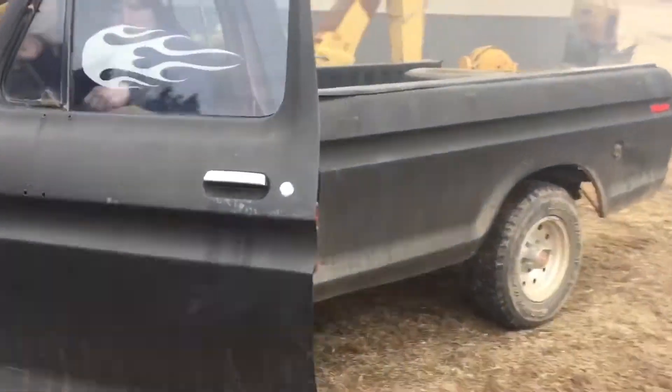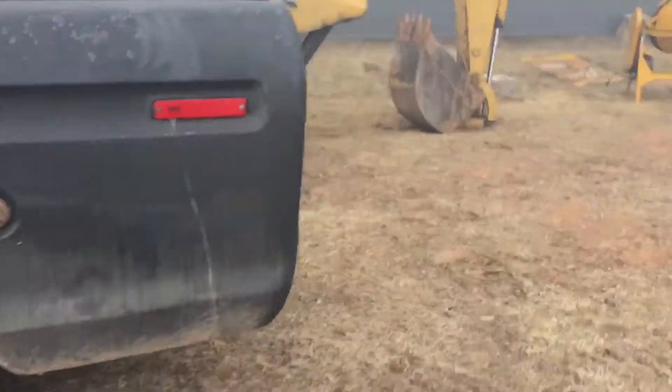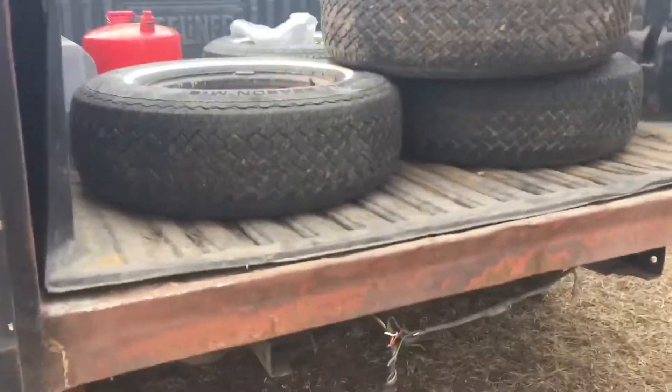It's basically got open headers — it's got a couple feet of exhaust pipe coming off each header. Yeah, that's why it sounds loud, but it doesn't burn any oil.